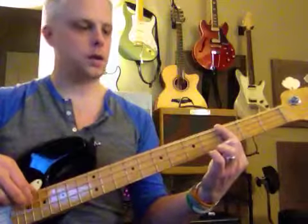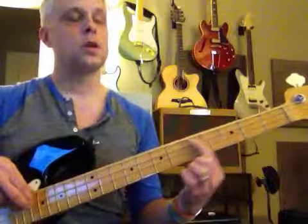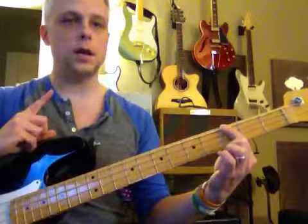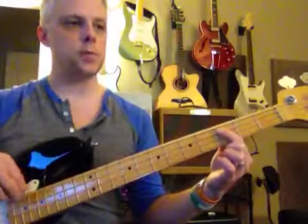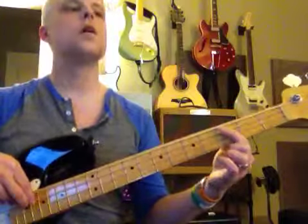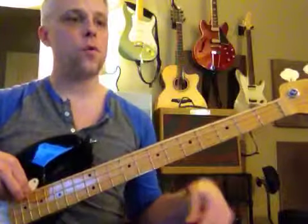Good. D, D, C. D, D, G. First you stay on G, then to C. We're going to do this one more time — G to C. Now E, three, four.